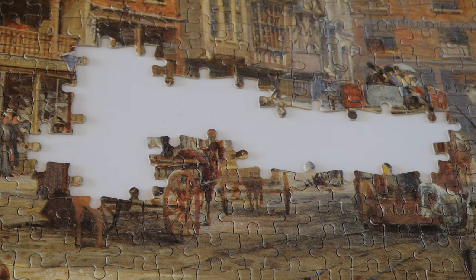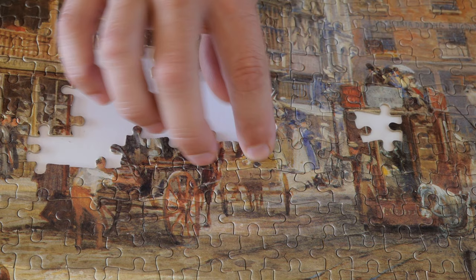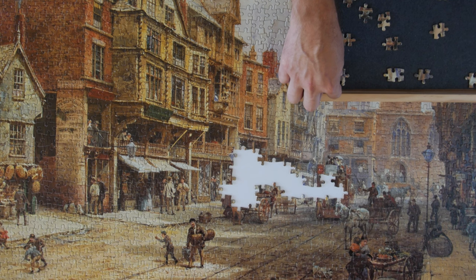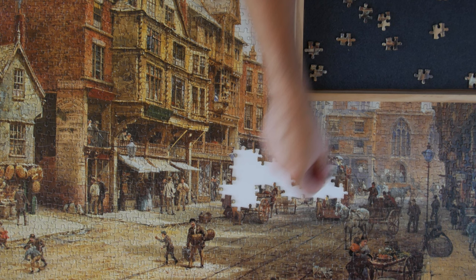Here's another highlight of this puzzle - when I finally arrived at the very center, where a lot of the hustle and bustle was taking place: lots of people, horses, carriages, people in the windows, children. It was really fun to put together this part. We are heading towards the end of this puzzle now, and I really hope you enjoyed it. I didn't have much in the way of tips for you today.